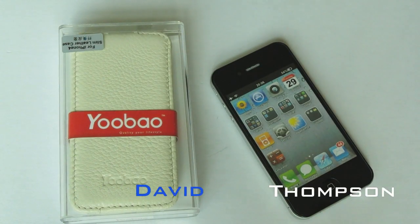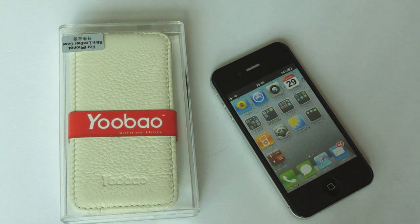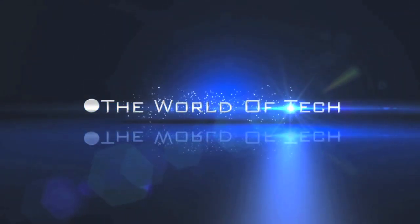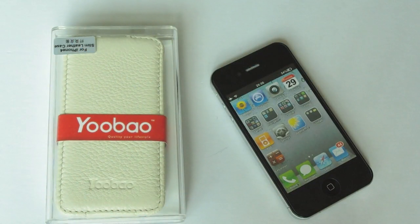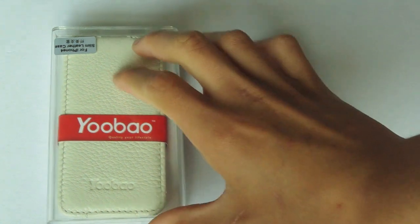Hello there, David Thompson here from the world of tech.net. In this video I will be taking a look at the UBATO leather flip case for the iPhone 4. I got this from casestyle.co.uk for the price of £22.95, so it was the middle of the range price for this case.